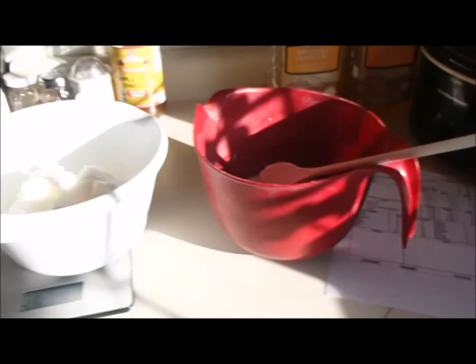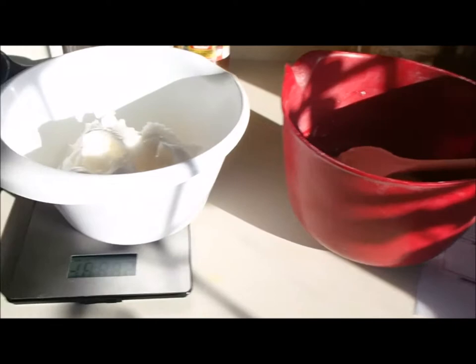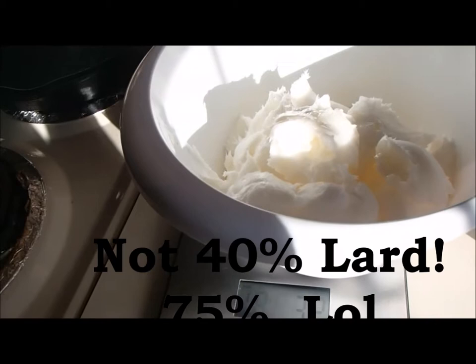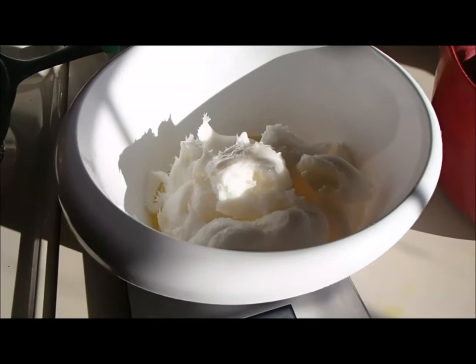Hi, today we are making a citrus soap. It's going to be a citrus goat cream soap, and I've got it already started. The oils I'm using are lard, castor oil, and olive oil. This is a 40% lard recipe, 10% castor oil and 15% olive oil. I've got lard that is deodorized, so it doesn't have as much of that lard stinkiness it can have.